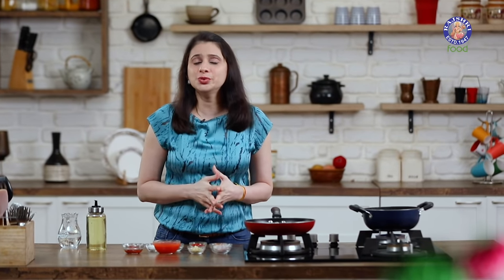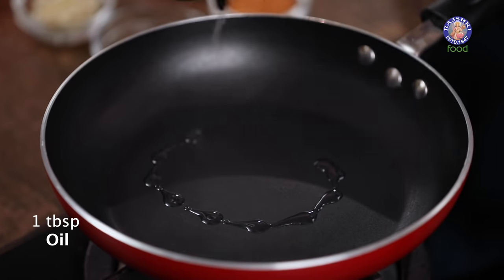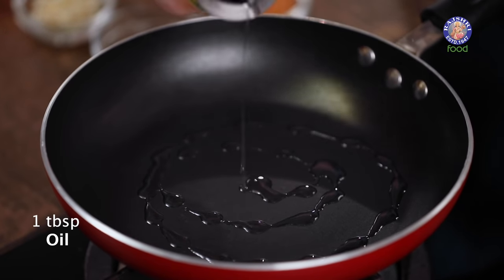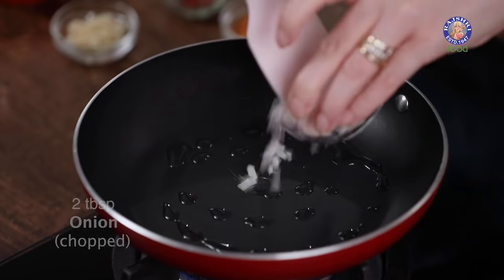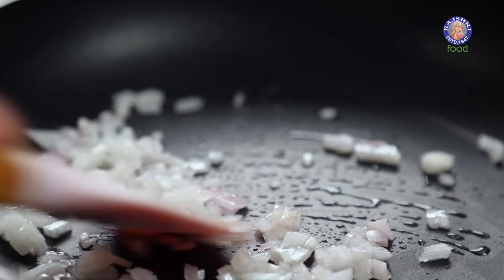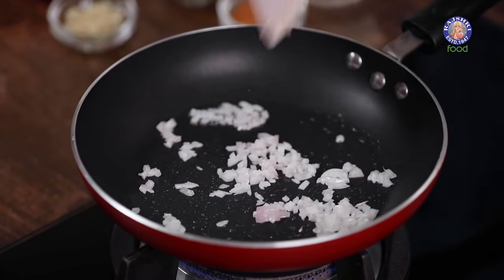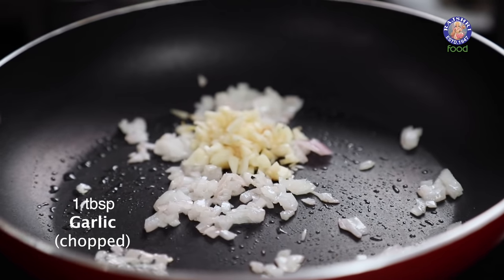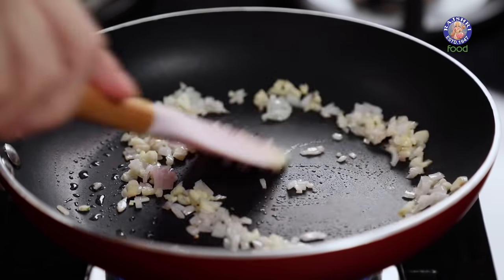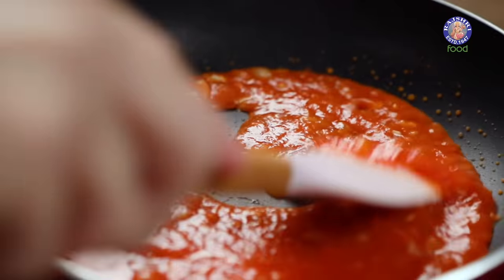For Bhel, normally we use a few chutneys, so for this I'm going to make a Mexican sauce. Starting with heating a tbsp of oil, next I'm going to saute just 2 tbsp of finely chopped onion, then add in a tbsp of garlic finely chopped. After the onion softens, add in 2 tomatoes, boiled, pureed and strained.